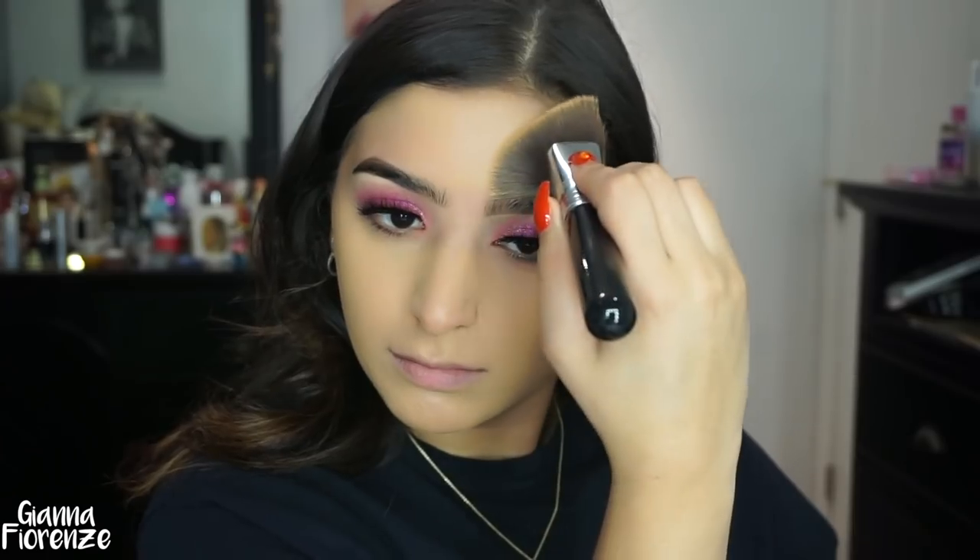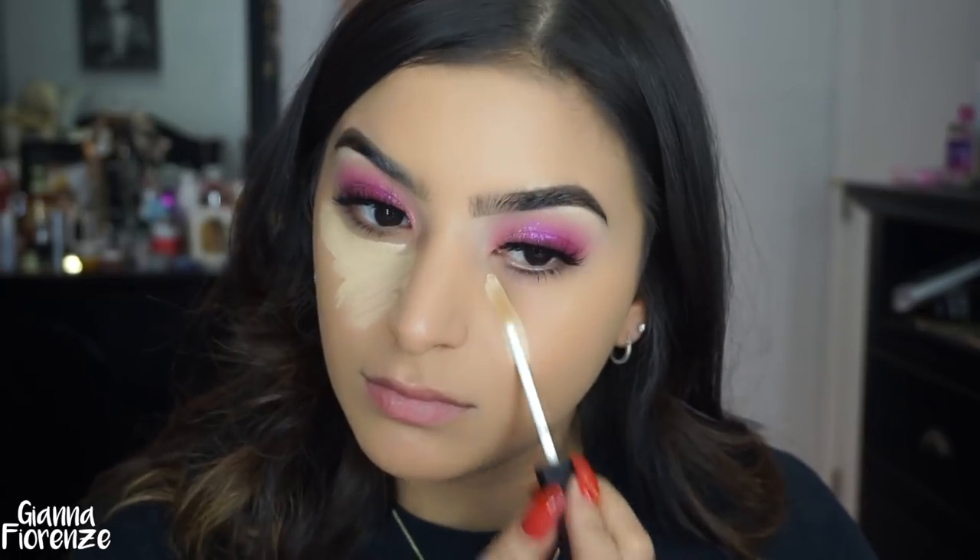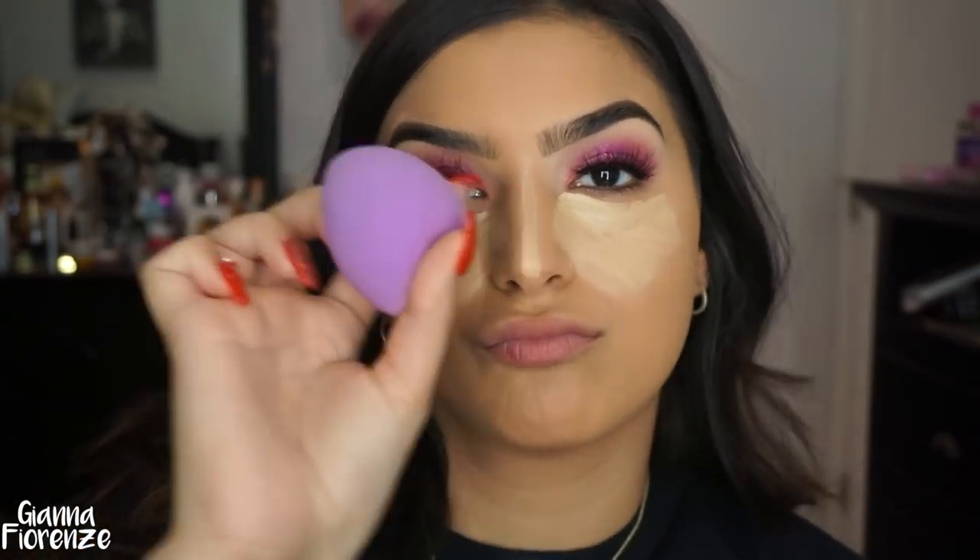I'm using the NARS Sheer Glow with a MAC Kabuki 3D HD brush from Sigma — I do have a discount code for Sigma, it's Giana. I'm just blending this all out and blending it down to my neck. I'm using NARS Creamy Concealer in Custard — fell in love with this baby again. I'm putting it all over the under eye, on the nose, and bringing it down to the little jowls of the cheeks. I'm blending with the Quickie Blending Sponge from Tarte, just pressing it into the skin.